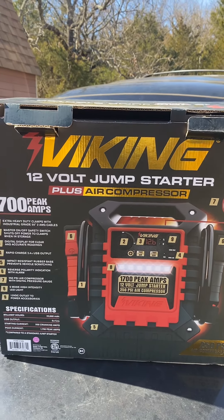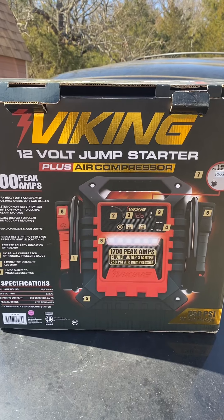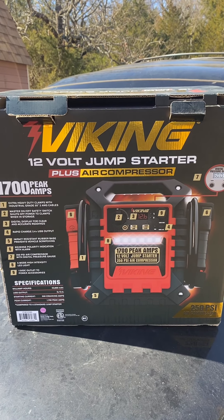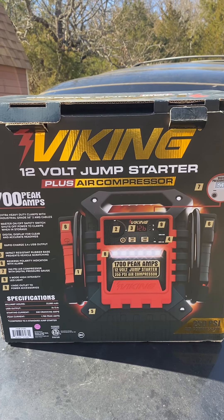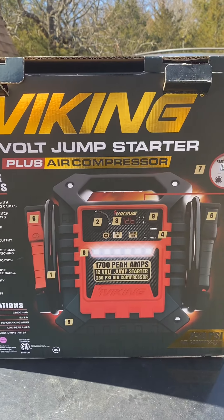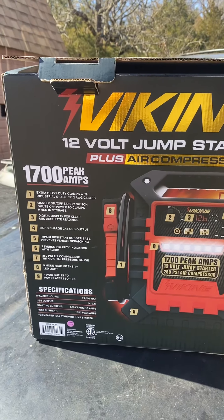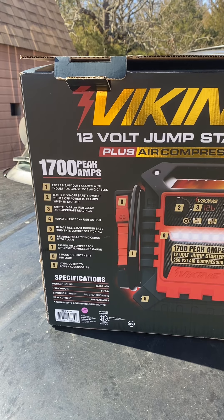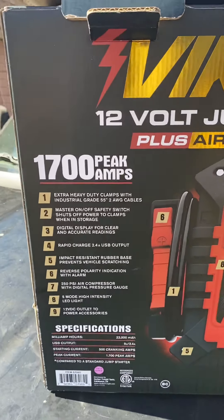I usually before I buy anything big like this, I look up on YouTube and look at some reviews and personal opinions. But apparently this is brand new to Harbor Freight — it's the Harbor Freight Viking 12 volt jump starter plus built-in air compressor. It's one of their more expensive items as far as power packs go — I think it was like 180 bucks.